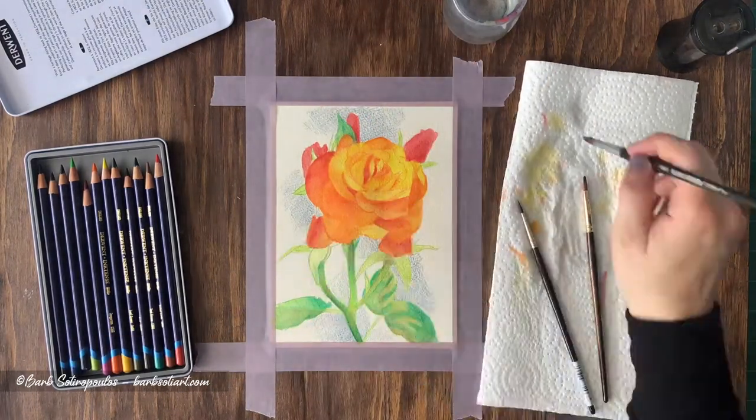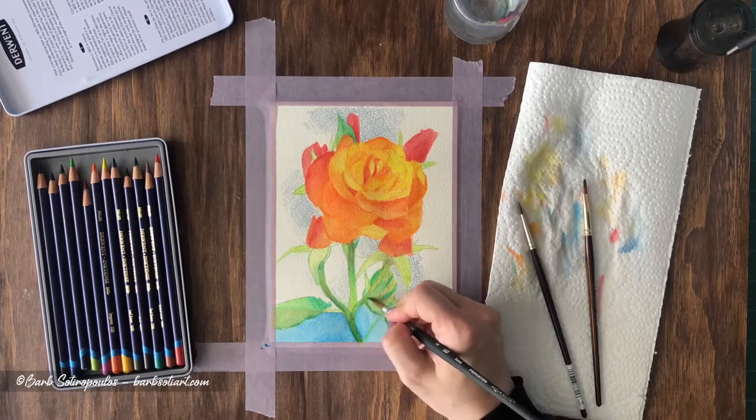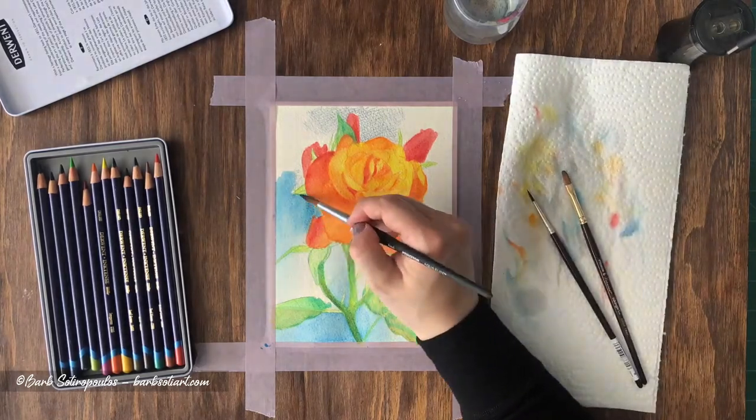Inktense pencils are a great alternative to watercolor, especially if you don't want your previous layers of color to be disturbed by more applications on top. Their bright vibrant colors also make for striking results in your art.